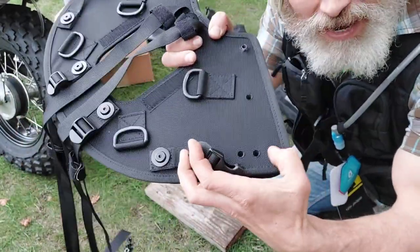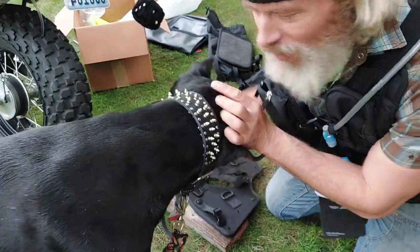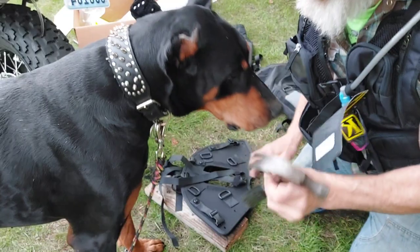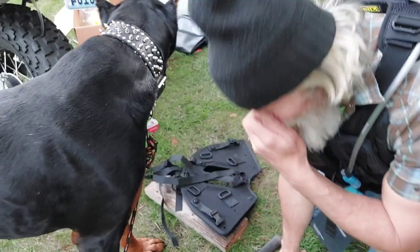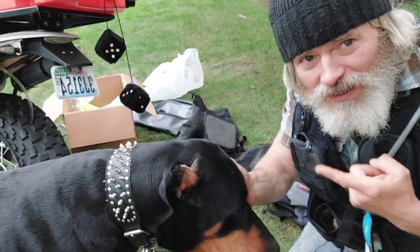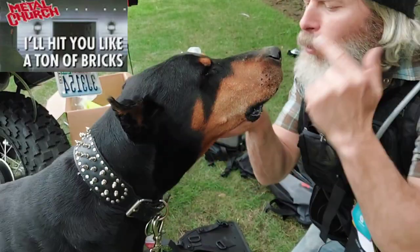You have the option to move that bag in three different sectors. Papa Bear — when I nod my head — oh, he got me on the nose! You filthy scoundrel. He's got that long nostril — you gotta watch out — and his head is a ton of bricks. Thank you Metal Church.